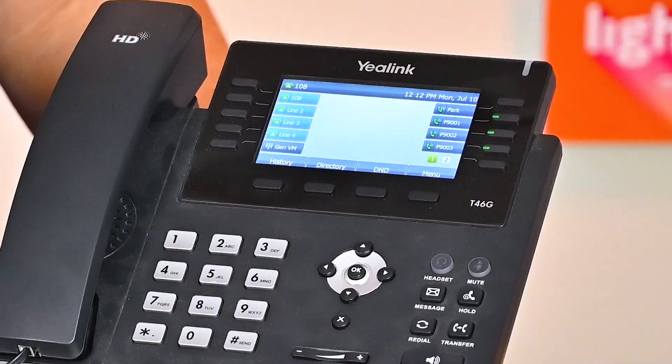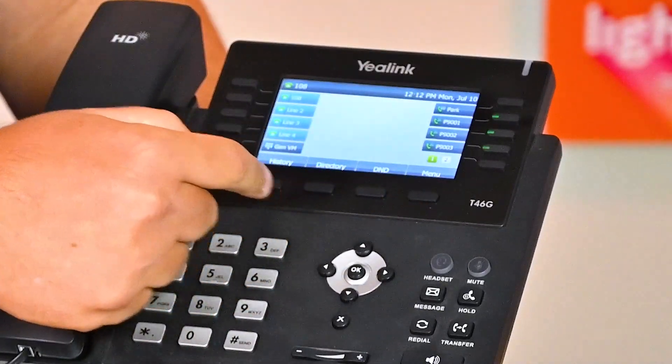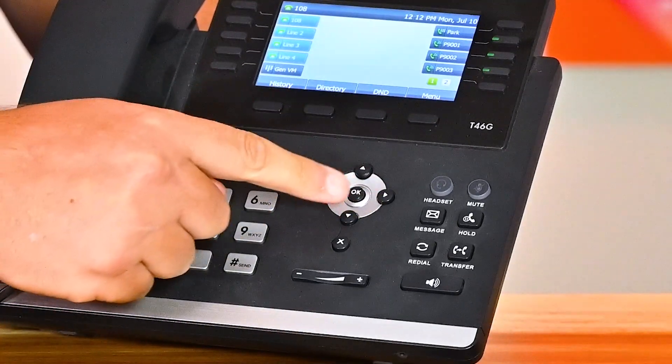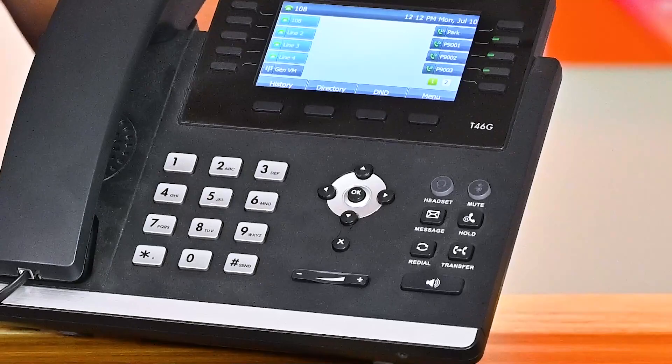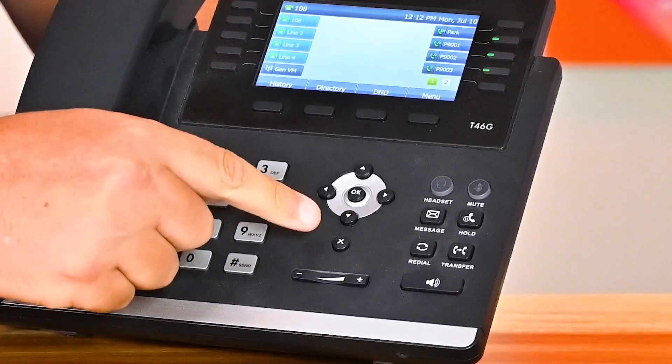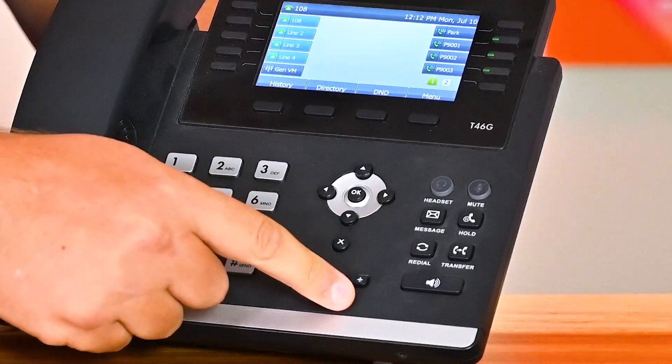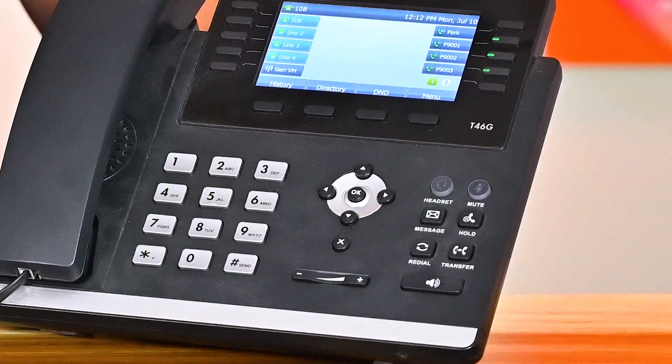Along the bottom you have your soft keys, which will change depending on what you're doing on the phone. Below that we have arrows with an OK button, which is like enter, and the arrows are used to navigate on the screen. The X is like back or exit. And below that you have your volume control, which is for in-call and ringer volume.